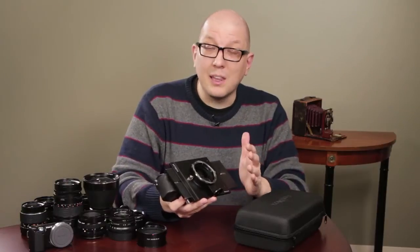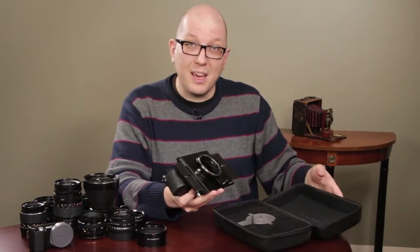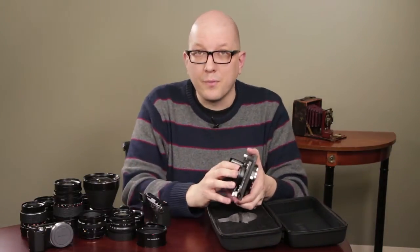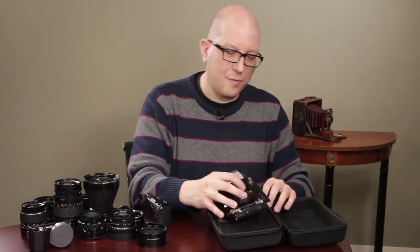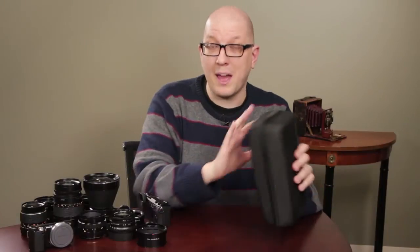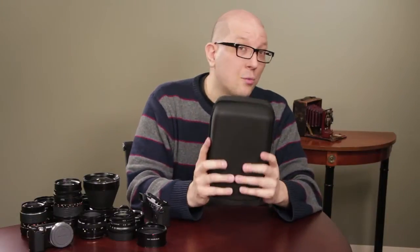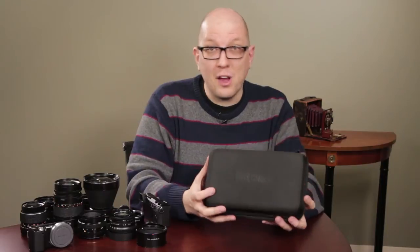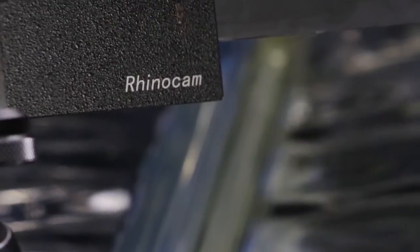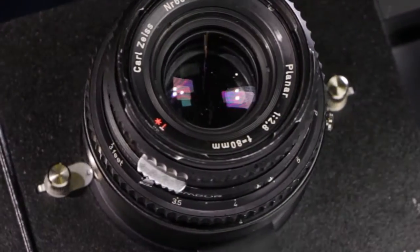RhinoCam is all metal but still lightweight, and you also get the fitted case — so this is a medium format camera system that's easy to transport. Panorama shooting gear is often pretty bulky, so you don't really feel like taking it to the cool places that would make for great panoramic photos. The RhinoCam in its case weighs just over 2 pounds, and it's the perfect size to bring along wherever your medium format dreams may take you.